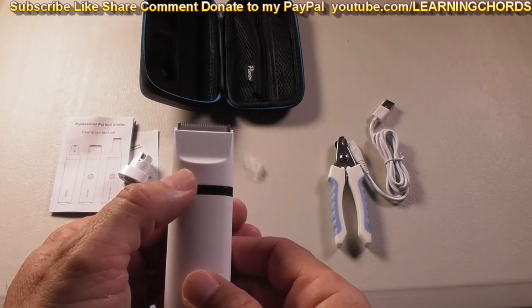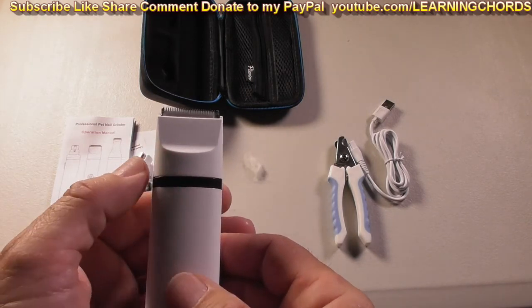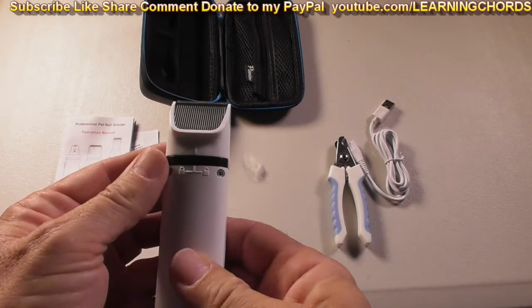The price for this is extremely reasonable. I will be leaving an affiliate link in the video description — if you click on the link, it will take you straight over to Amazon where you can purchase these clippers.